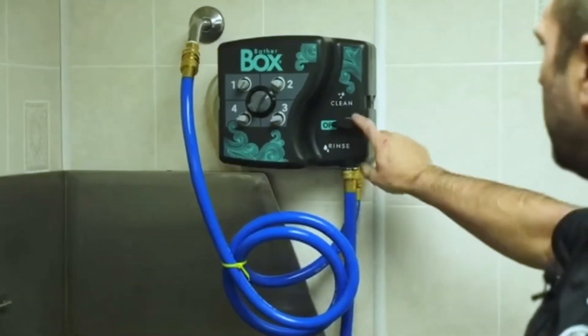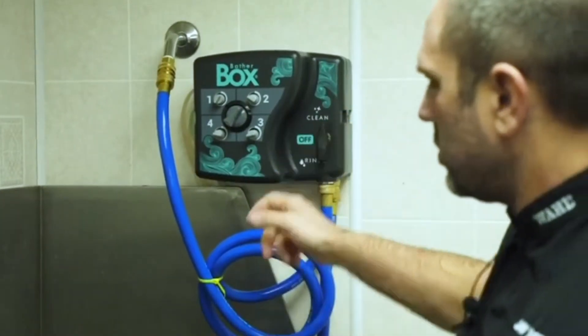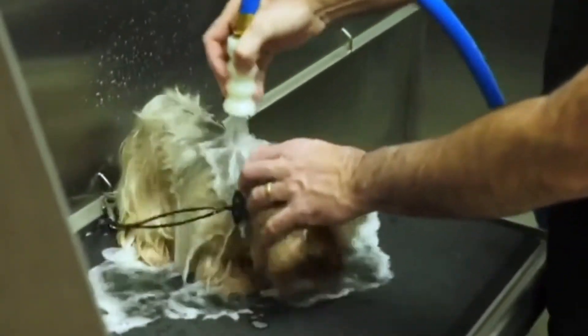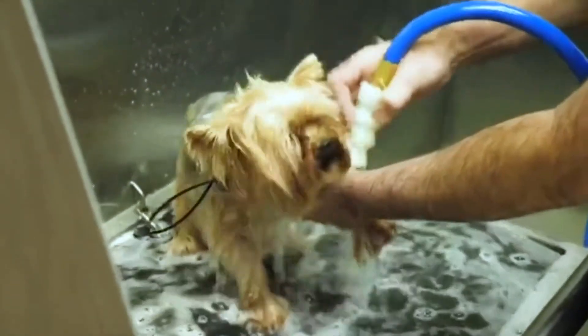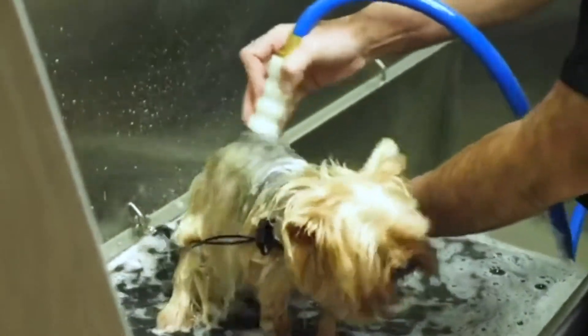So basically what I'm going to do, I'm going to turn my system onto Clean, which starts to distribute the shampoo onto the dog for you. This nozzle helps penetrate all the way down to the skin. I already have it set on which shampoo I wanted to use — something nice and gentle with a little moisturizing for him.